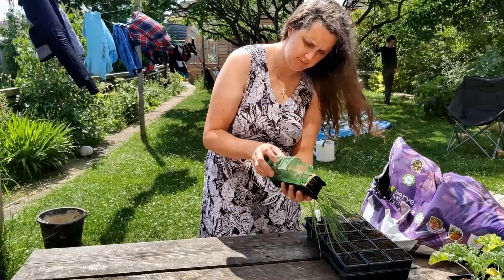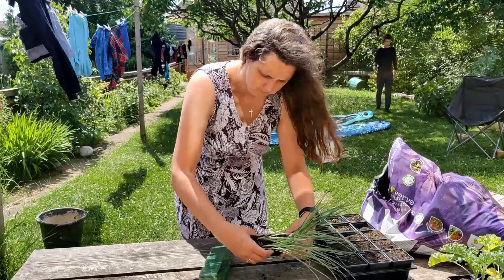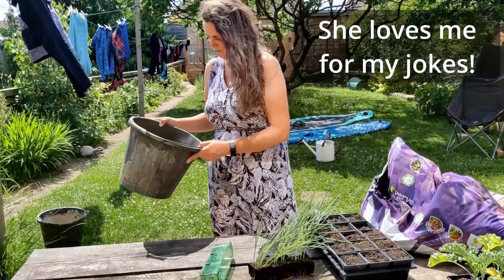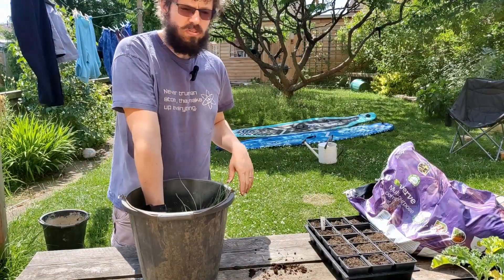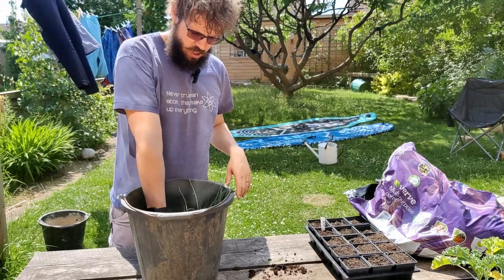They're going to be going in the ground a bit later on, but the roots are all getting knotted together. So we're just soaking the leeks so that we can get all the soil off the roots, and that means we can untangle the roots somewhat easier.